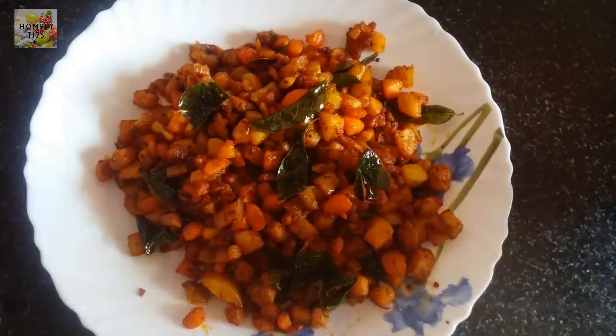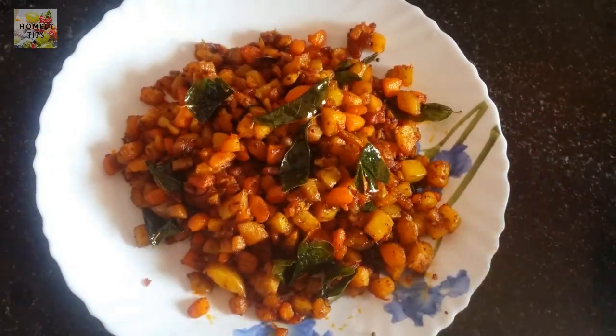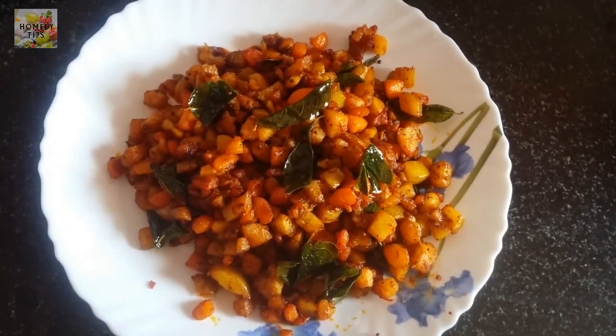You can cook it in different places — in school, in the office. Now the recipe is done. Thank you.